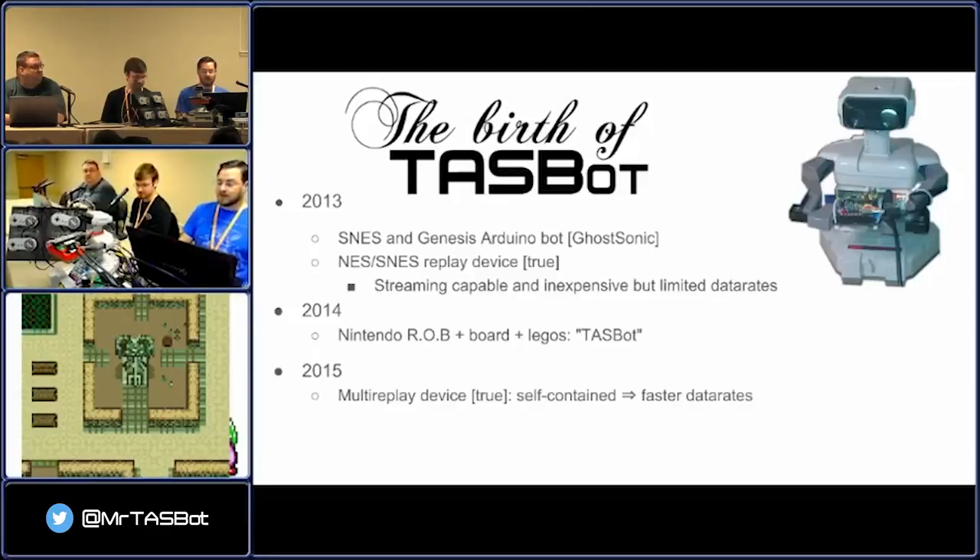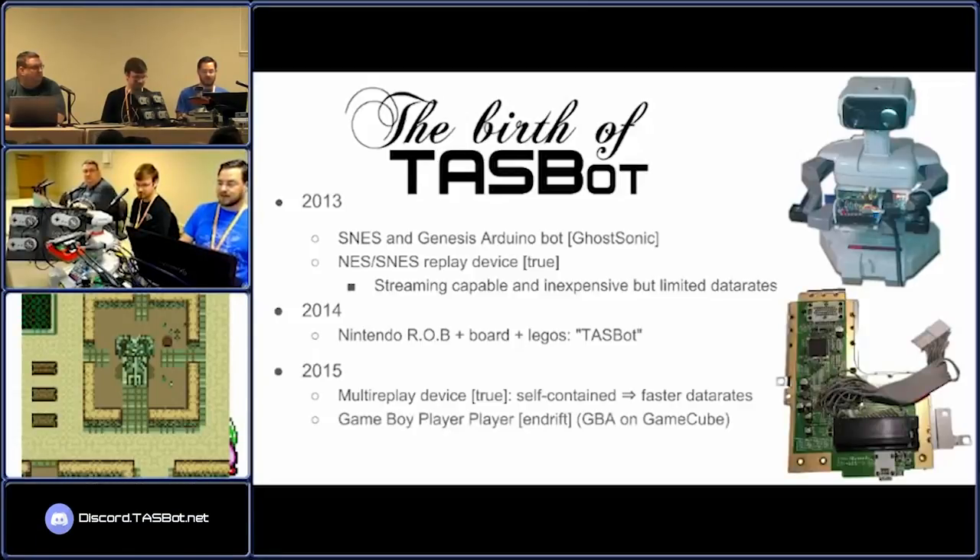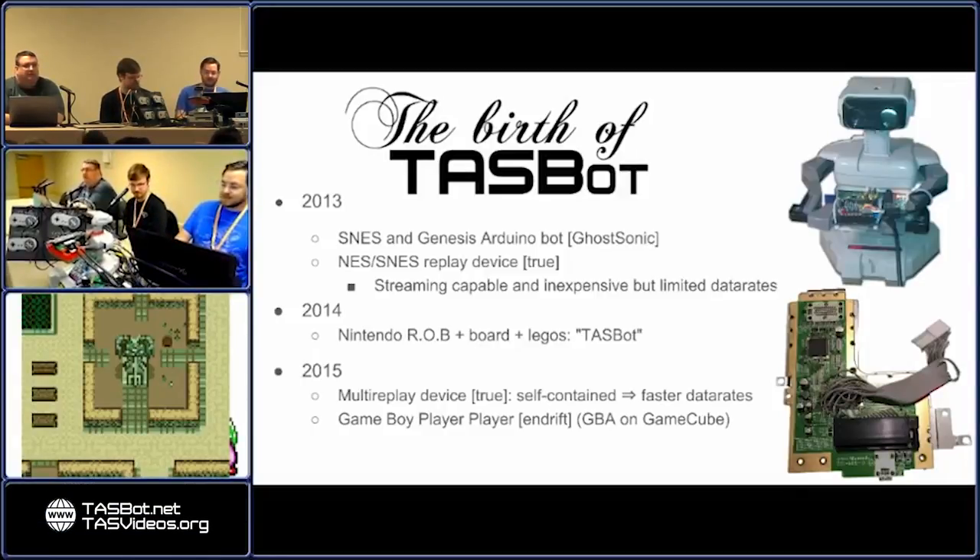In 2015, True made a multi-replay device that was self-contained, which was kind of interesting. Every other device we have relies on a PC, but he made one that was completely self-contained with an SD card on it. That's the one used for the Atari round — I did the one and only console verification of an Atari 2600 run, which was Dragster. You'll never guess what time we got.